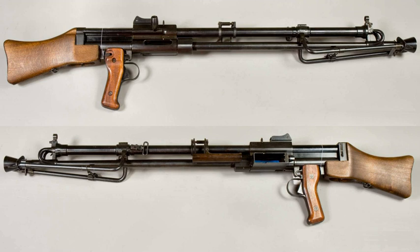The Kulspruta M/40 was a light machine gun used by the Swedish Army during the 1940s. A small number were also manufactured in Germany by Nord-Brems for the Wehrmacht and Waffen-SS, under the name MG 35/36A, though they were mostly nicknamed the 'Nord-Brems.'